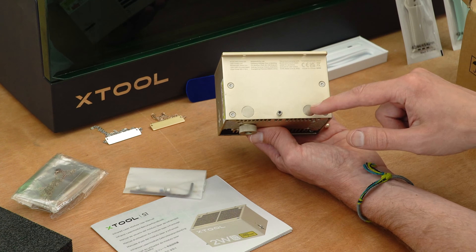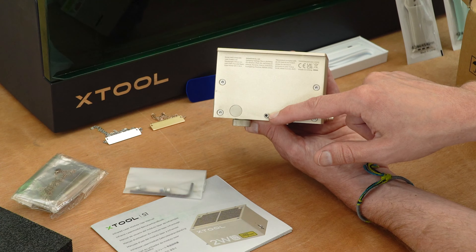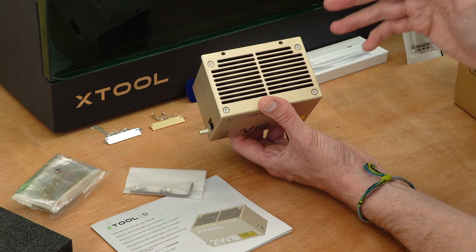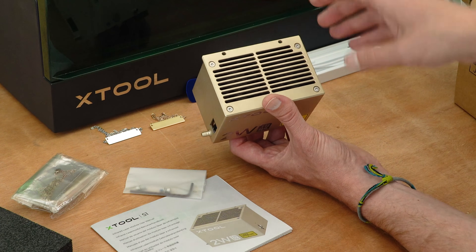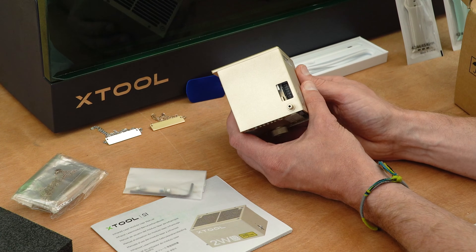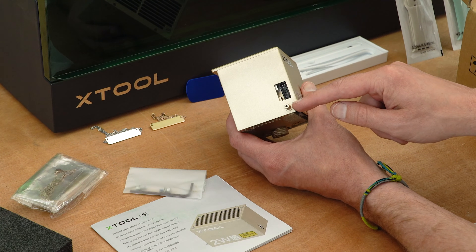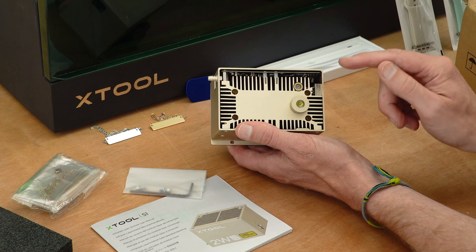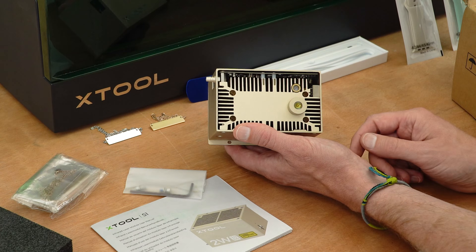On the back, there's a set of magnets to help guide the module in place along with the typical guide pin in the middle. When I flip this around to the top, this is securely held in place just like all the other modules on the S1 series with two mounting screws. On the other side of the module, we see the typical electrical connection port and the port for connecting the air assist hose. However, when we look at the bottom, the IR module does not utilize air assist, and that's because air assist is counterproductive when marking certain types of metals.